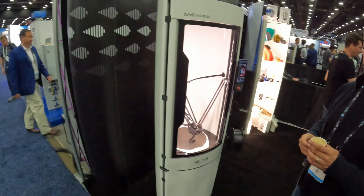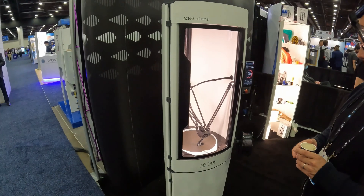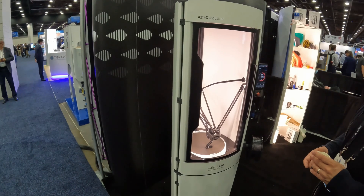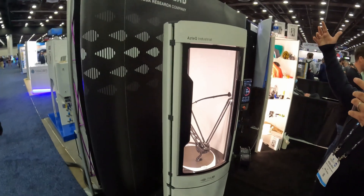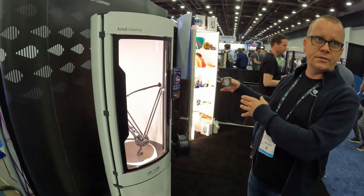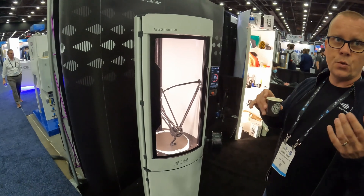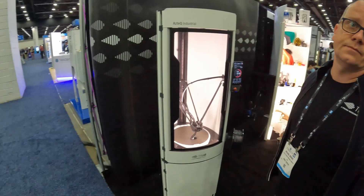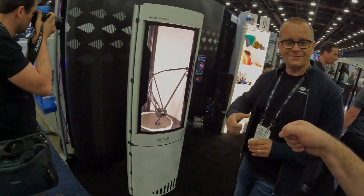I didn't hear about you until the acquisition and then it's like — come take a look! We have been pretty successful in the local market, and it's a really difficult market because Josef is right there and you have Ultimaker as the B2B brand. We were still able to go head to head with Ultimaker, so we know we're good enough to be successful — now we just need to get our name out there internationally. Good talking to you!